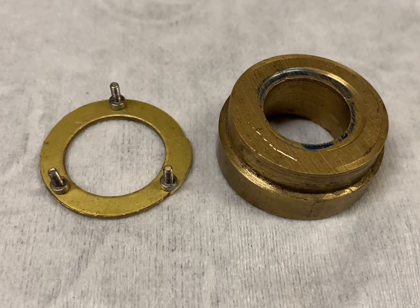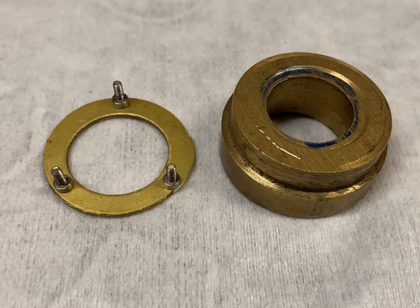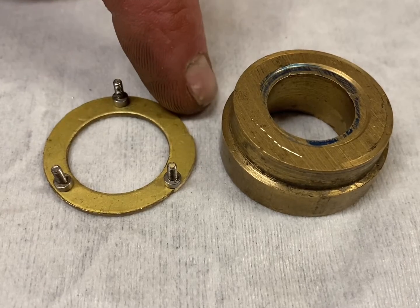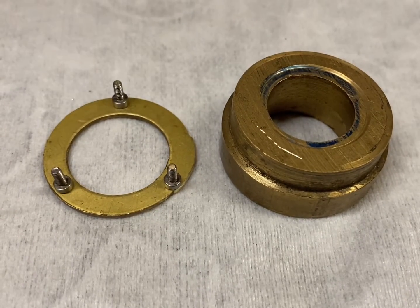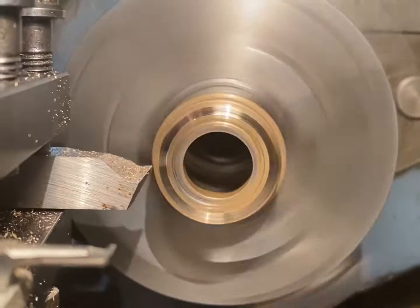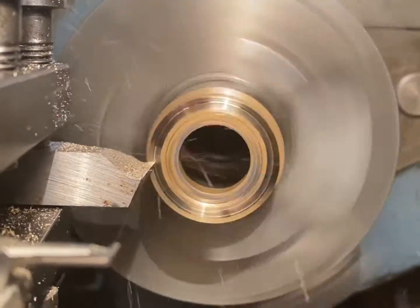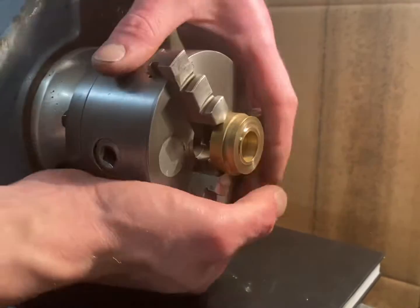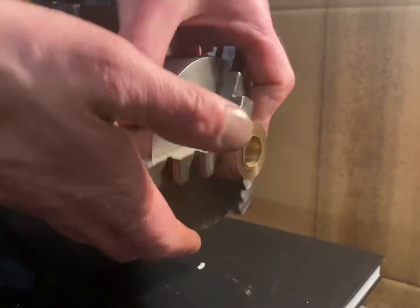These are the pieces I'm going to use to make the mount. I'm going to start by turning the flange onto this piece to centralise it so I can drill the three holes. Next step is to remove the chuck and take it over to the pillar drill.